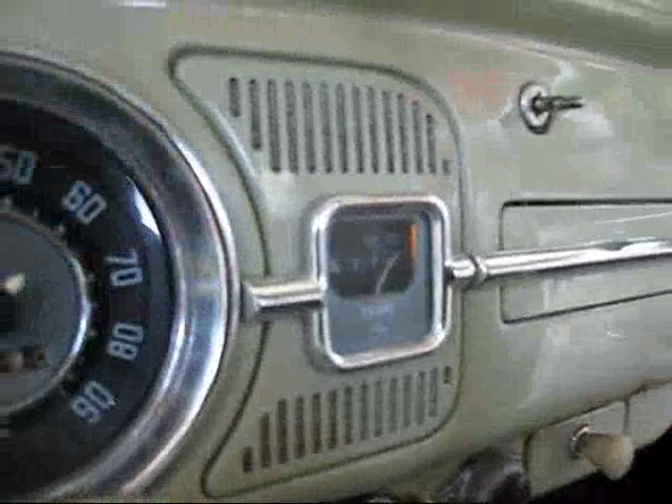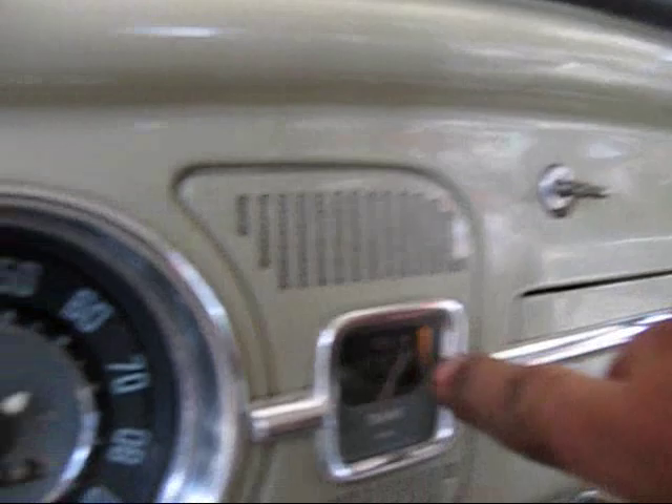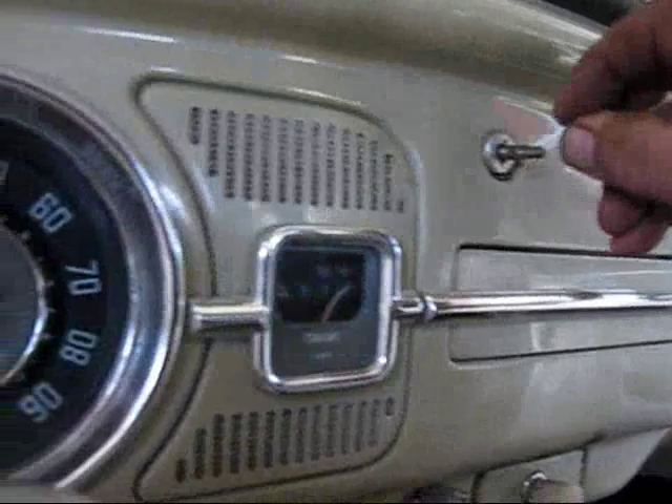This is how you get the light switch out on one of these old things. There's good things happening here — the lights are on, there's a light inside the gas gauge, and there's a bright light on the dimmer switch. So those are two things that are working well.